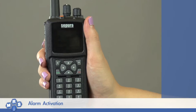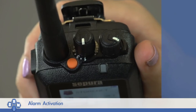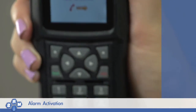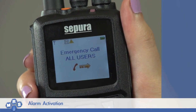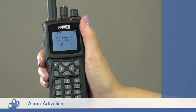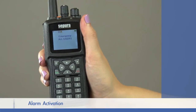The emergency button is the orange button located on the top of the radio. To activate your emergency alarm, simply hold down the orange button for two seconds. You will hear a brief tone and the screen will display the message 'emergency call all users.' The radio will then transmit your microphone live for a short period of time, giving you the opportunity to inform others of the situation without holding down the push-to-talk PTT button.